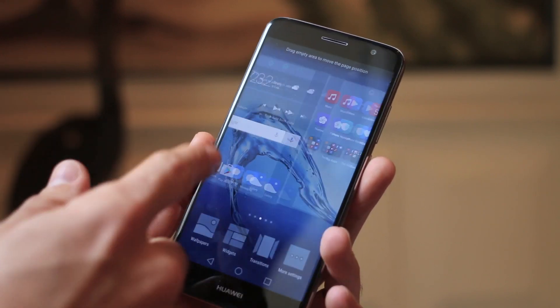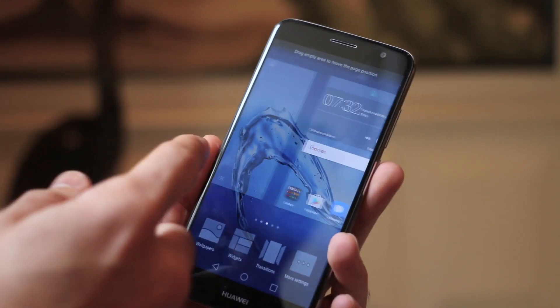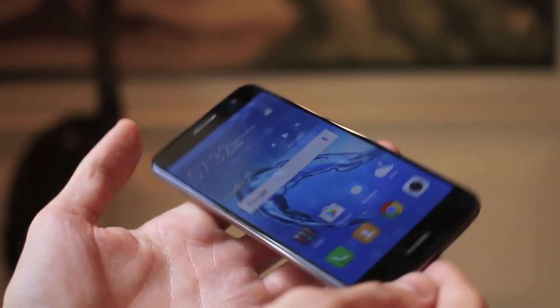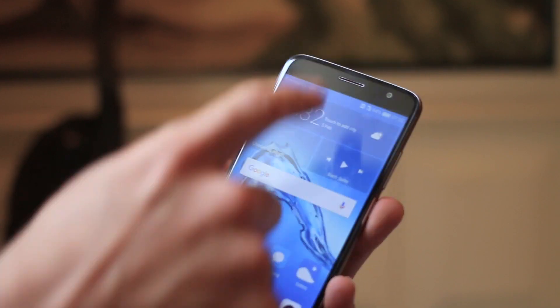Within it, Android 6.0 Emotion UI. Huawei kills the applications tray — this is very, very similar to all the Emotion UIs that we have seen in the past.